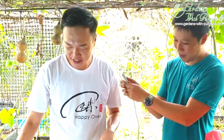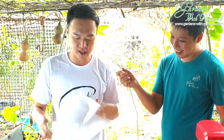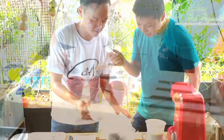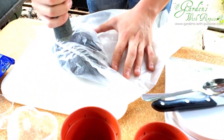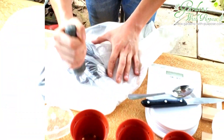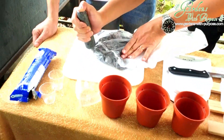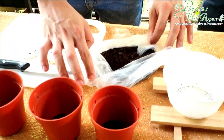Now we are going to crush the Oreo cookies into a plastic bag — it's easier to crush that way. We'll put all the Oreos in the plastic bag and use the rolling pin to crush them. The reason why we remove the filling is because if you keep it, it will be too sweet. All these crushed Oreos are now ready.